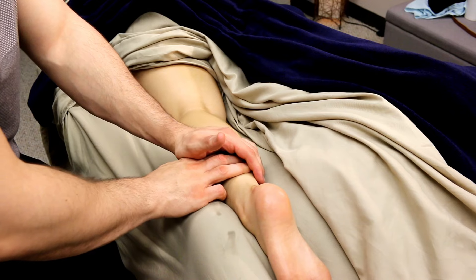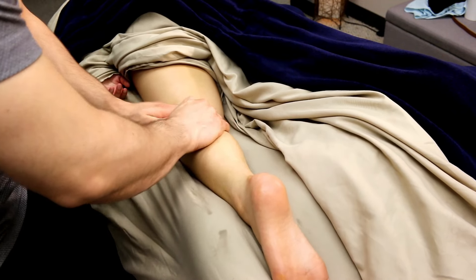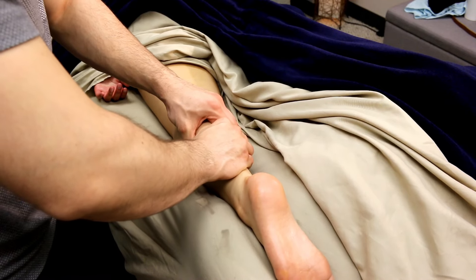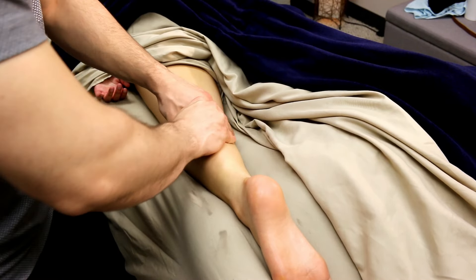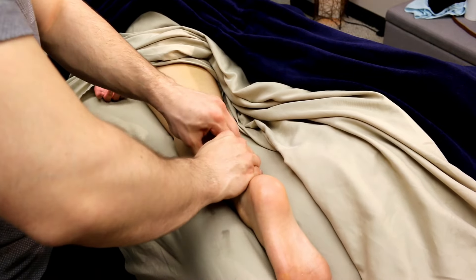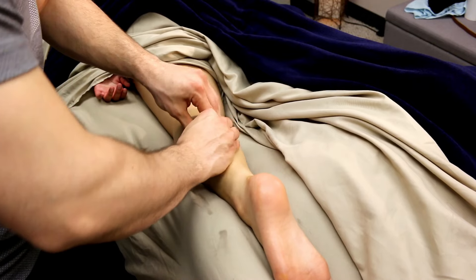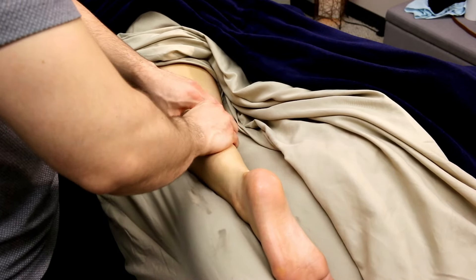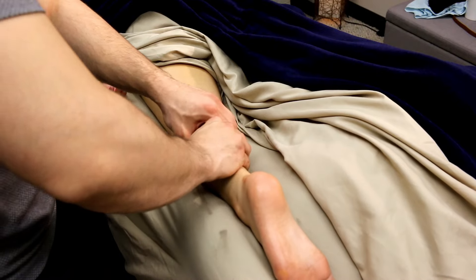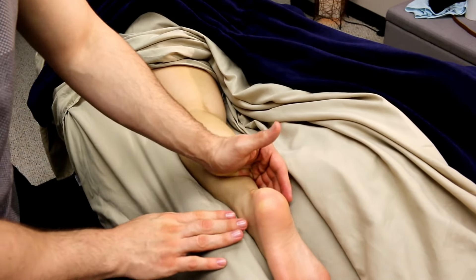Then I'll switch to using the pinky side of my hand and run that right up the calf as well. All of this is just allowing the two heads of the gastroc-soleus to start to separate, so we can then go in from different angles on each head, making sure every inch of the muscle fibers are getting worked. Keep warming up like this for a few more minutes before the first deep stroke.